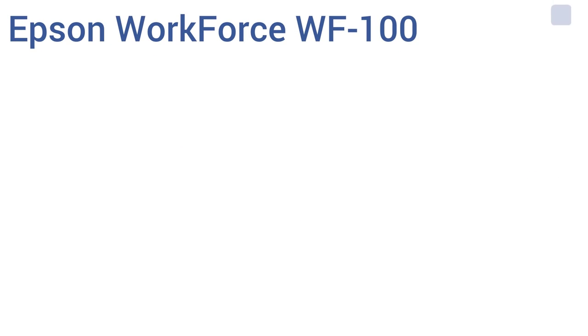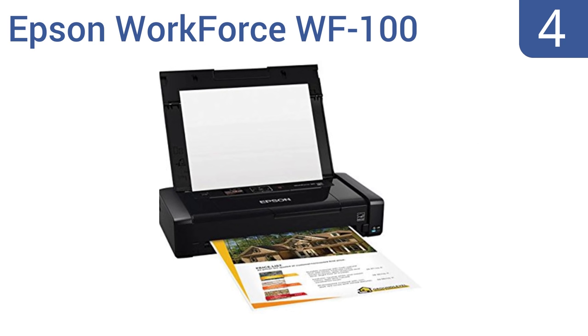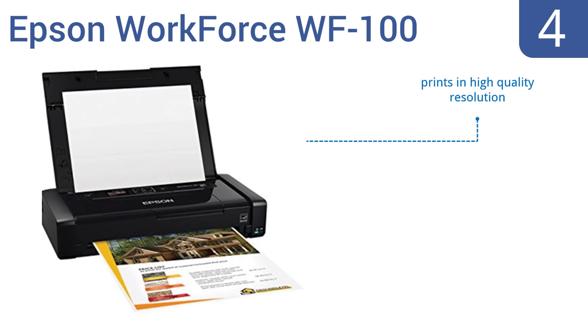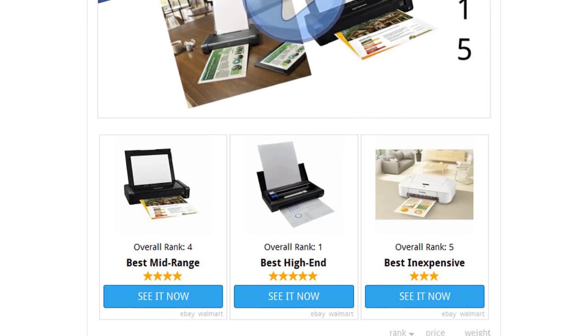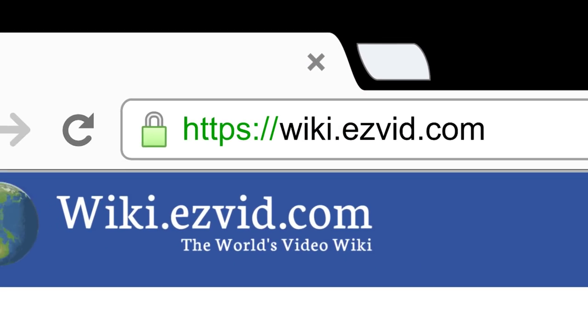Coming in at number four on our list, the Epson Workforce WF-100 touts itself as the world's lightest and smallest mobile printer — which isn't entirely accurate, but it is competitive at this price point. The addition of a rechargeable battery for wireless use is nice. It prints in high-quality resolution, has an auto power-off function to conserve battery life, and USB charging capability. To see all this, visit wiki.easyvid.com and search for portable printers, or click beneath this video.